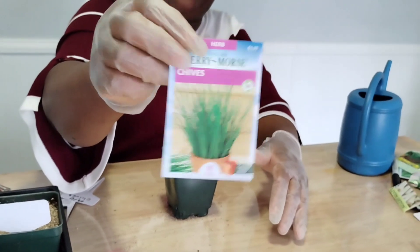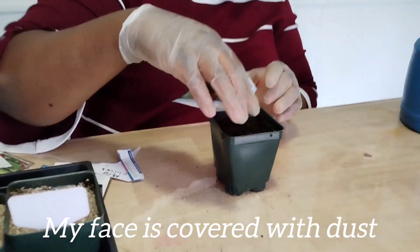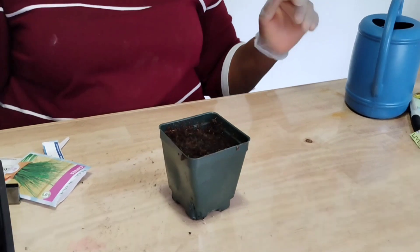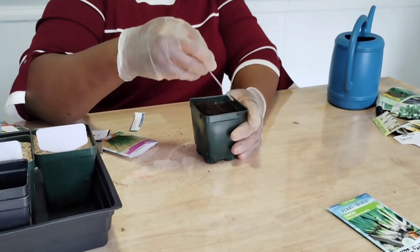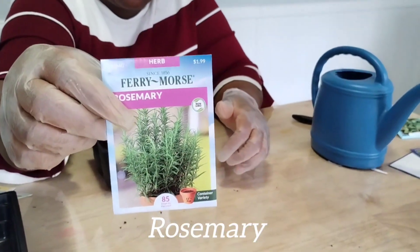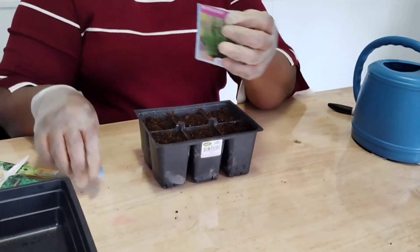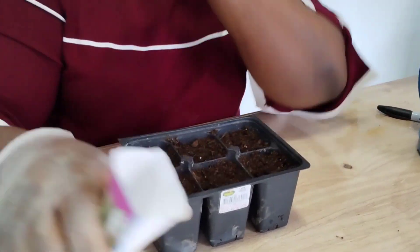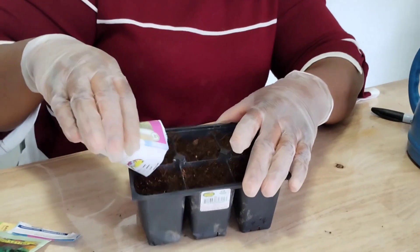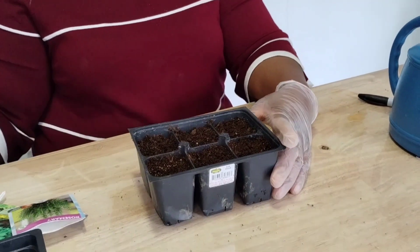I'm also planting chive. By this point my face is covered with dust — when I'm dealing with soil I have so many allergies, my nose starts to itch. I'm also planting my herbs, starting with rosemary. I've never grown rosemary before — this is my first time starting it. So that's my rosemary, and I'm going to put the label so I don't mix it up.